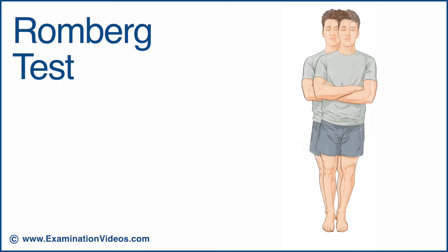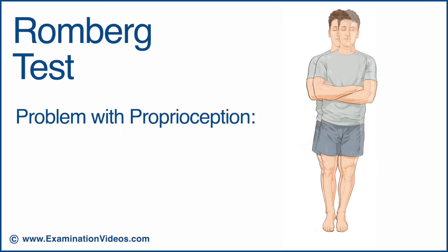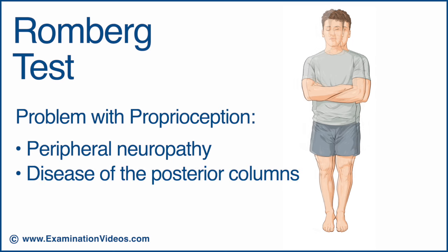If the patient sways excessively or begins to fall, it is considered a positive Romberg sign, indicating a problem with proprioception, either from peripheral neuropathy or a disease with the posterior columns.